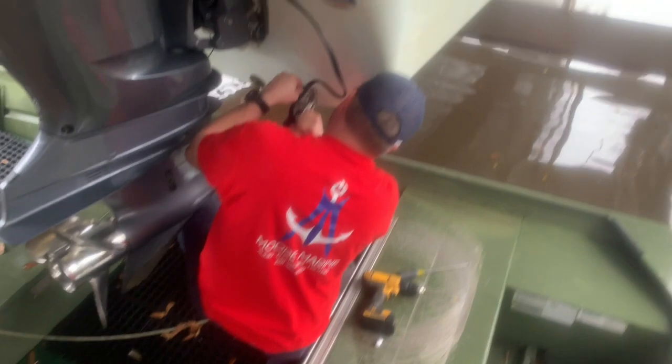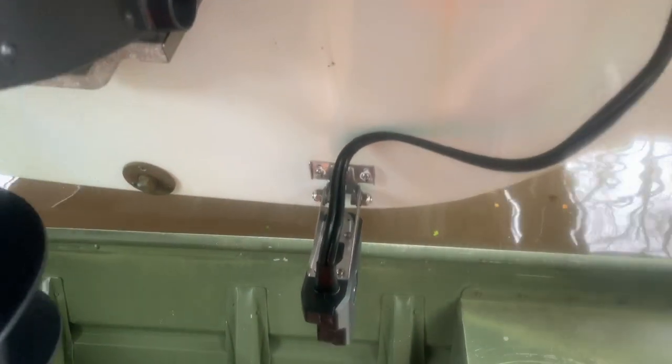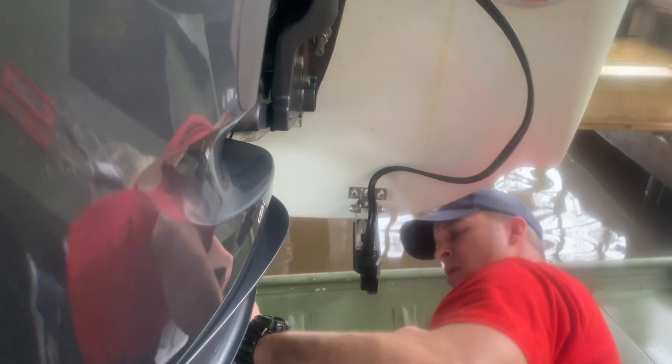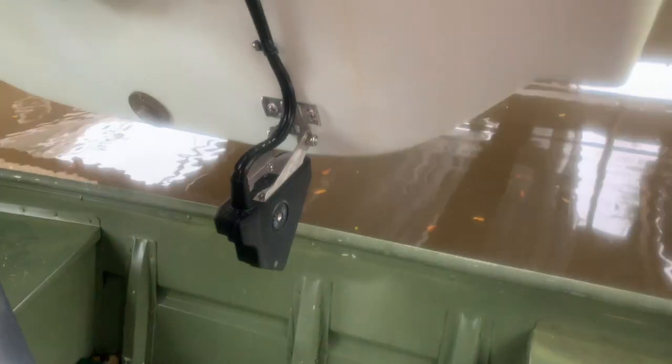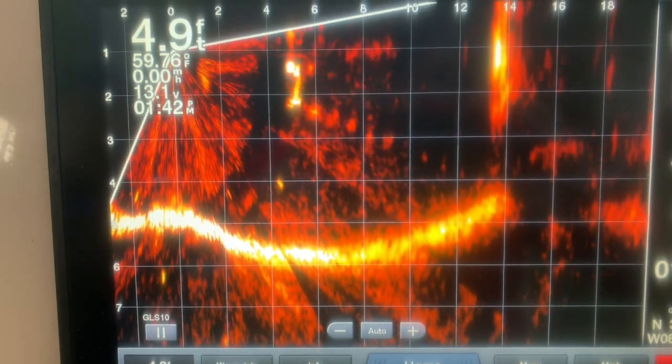Nice and straight — water flows over just like it should. I suggest marking those holes for your transducer bracket in the center so if you need to adjust it you can loosen it and slide it up or down. You can see we have the zip ties on, nice and straight, feeding over the transom, and we're good to go.